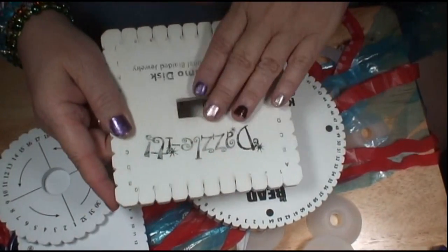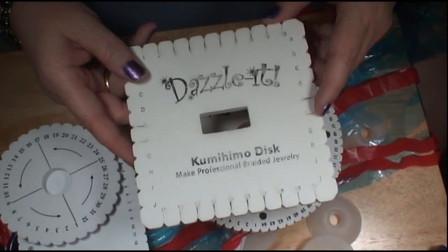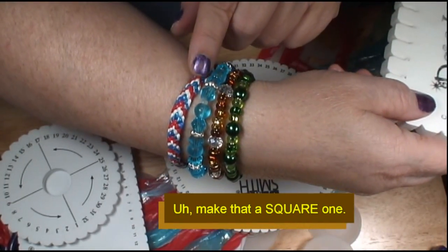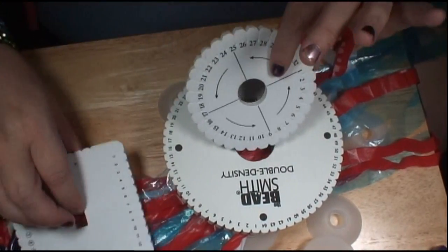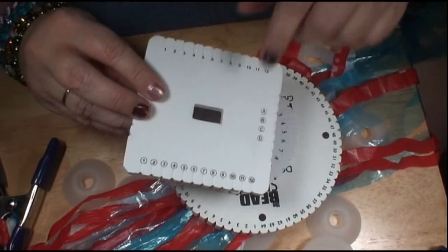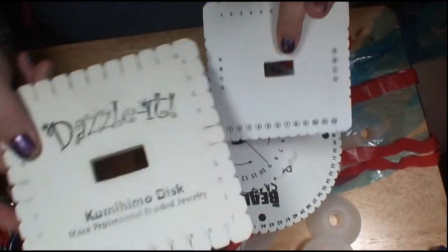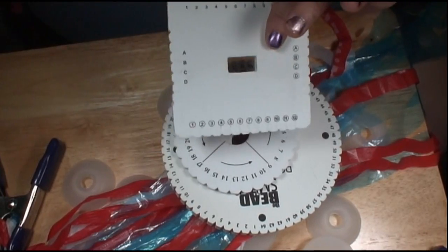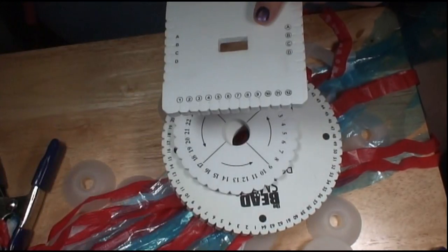There's another round one I have that's this size, but unfortunately somebody borrowed it, and this requires a round one. The flat one is what you would use for the chevron bracelet because it's a flat bracelet. So we need a round one, and I have a round one, but it's just a little tiny one. It doesn't matter as long as the bracelet width would fit here. It really doesn't matter at all.